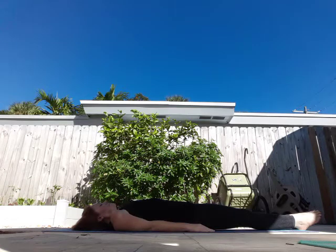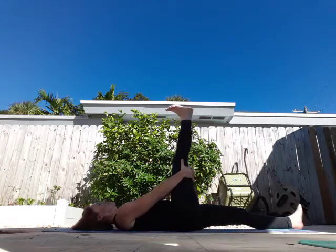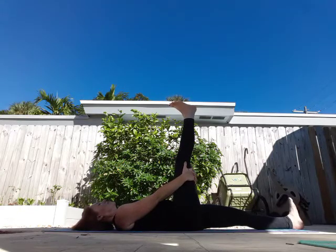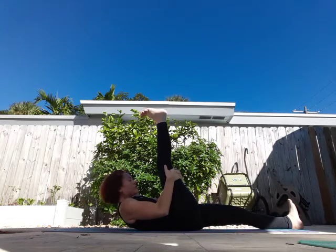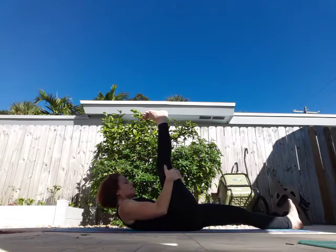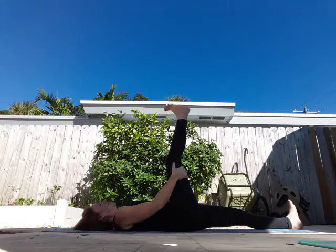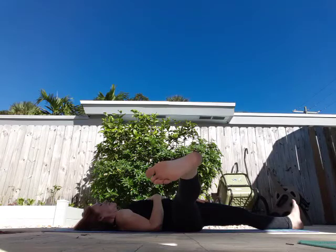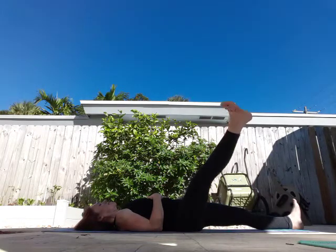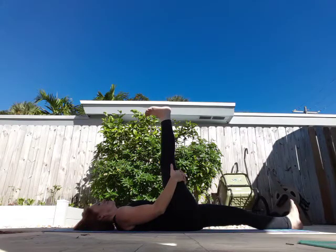Hands come to the mat. Left leg comes in, grab behind your leg, straighten it towards the sky. Right leg is on the mat, foot's flexed. See if you can bring your knee to your nose. Breathe in, exhale. One more breath in, exhale. Lower down. From here, see if you can bring your left leg out — don't let it touch the ground. Hold it there for a moment, breathe in, exhale. Bring it back up, grab the back of your leg again, stretch it towards your face, and then lower it down.